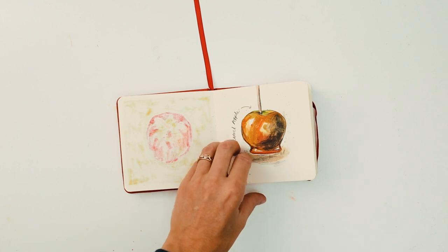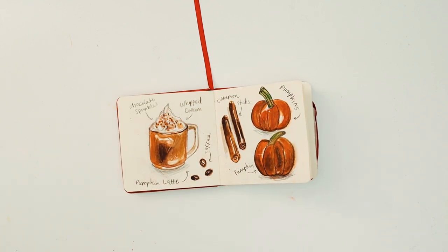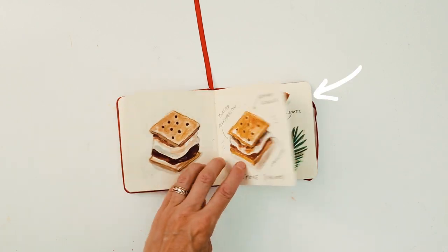Hello guys, welcome to another video. Today I'm going to be doing a little flip through of this sketchbook.